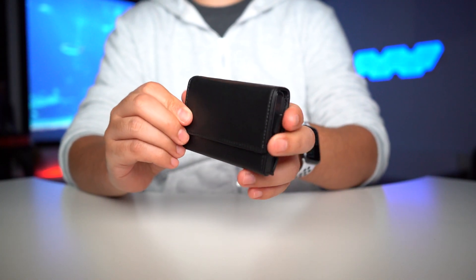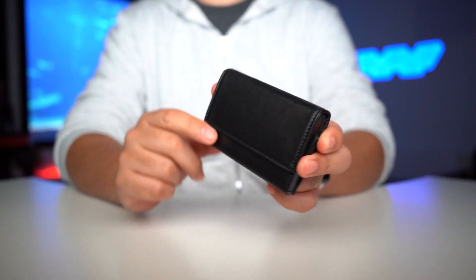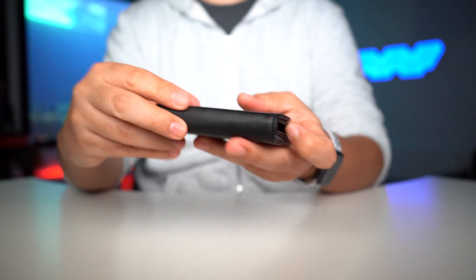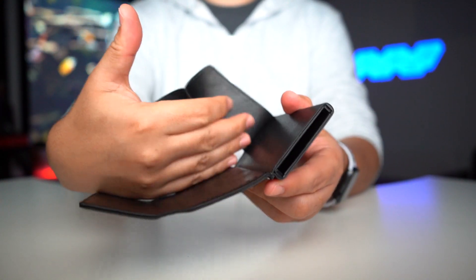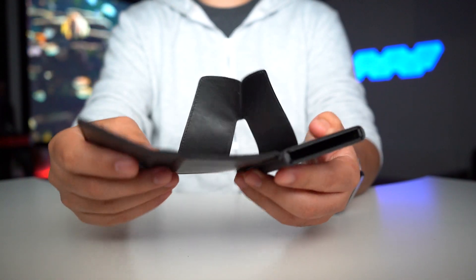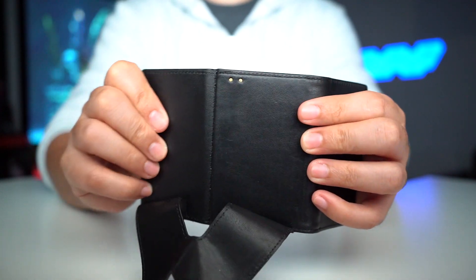This is for that person who loves to hang on to every single card they have. There are hard materials built in here, and there's a magnet that always wants to close it back up. This little flap holds things in place so they don't fall out, but it's easy to move aside to grab things. Right in the middle you can see two little pins you'll use to charge the wallet.